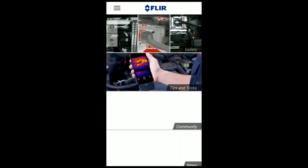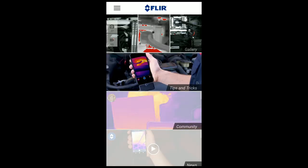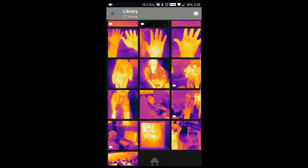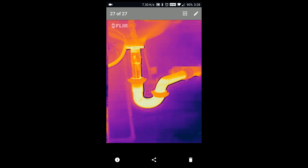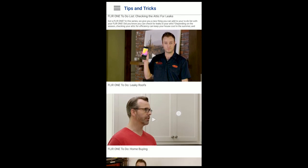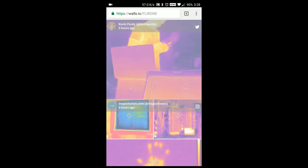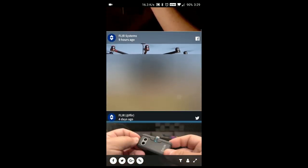Next, I'm going to be taking a look at the FLIR 1 app. I do need to preface that the app has received a 2.8 rating on the Play Store — let's take a look and find out why. When you open the app, you're greeted with a menu which shows you the gallery of your photos, tips and tricks, community photos, and FLIR news. Opening the gallery takes you to the library of photos and videos taken with the FLIR 1 device, where you can edit, share, or delete images. The tips and tricks section shows helpful videos from FLIR about how to get the most out of your device. The community section redirects you to a website showcasing other users' videos and pictures on Instagram and Twitter, and the FLIR news section redirects to another website discussing FLIR-based news and social media posts.